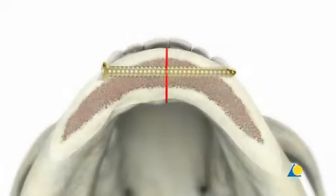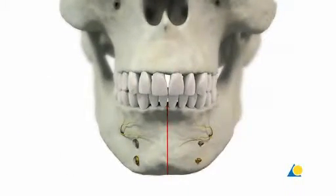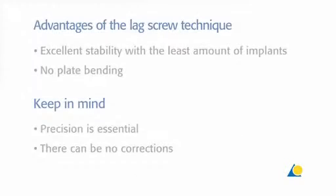A second screw, parallel and superior to the first, is required to prevent rotation of the fragments. The location for this screw has to be carefully selected so as not to harm dental roots or the mental nerve. The advantages of the LAXCREW technique are excellent stability with the least amount of implants and no plate bending. However, this technique needs to be precisely carried out and there can be no corrections.